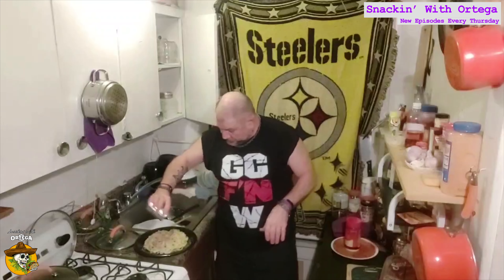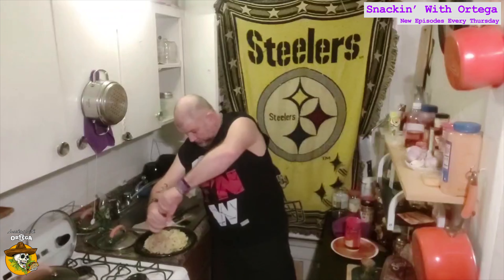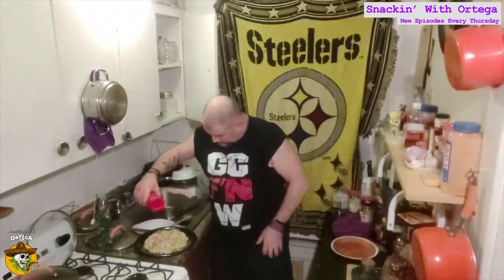We're going to plate it up and top it with some Parmesan Romano mix. Just going to finish it off with a little salt, little cracked black pepper, and some grated Parmesan Romano mix. And there you have it — a nice quick garlic and herb pasta dish.